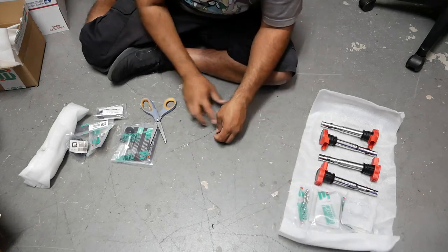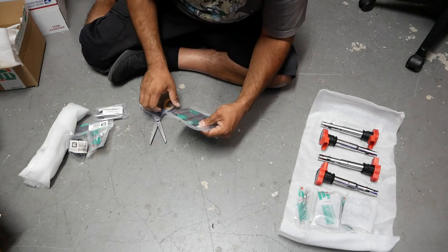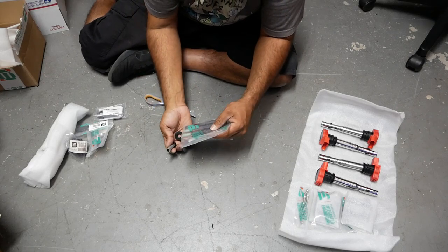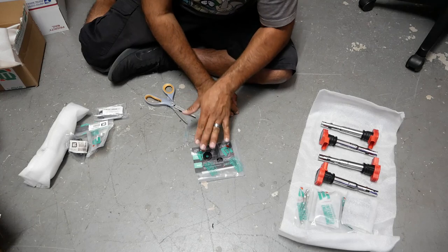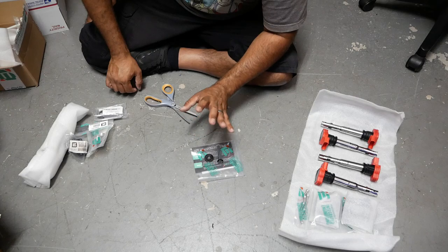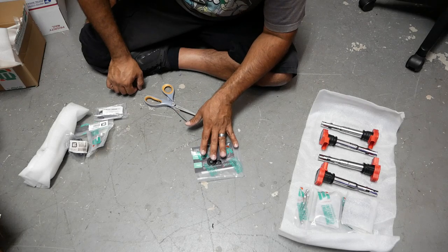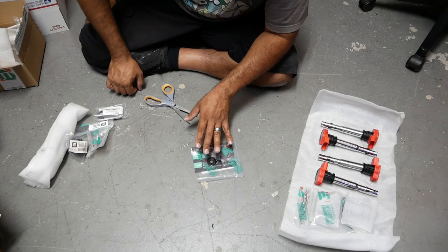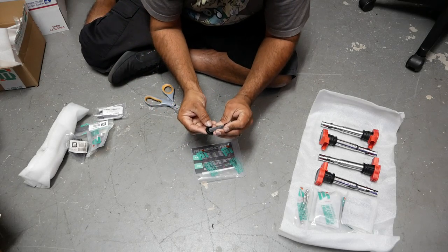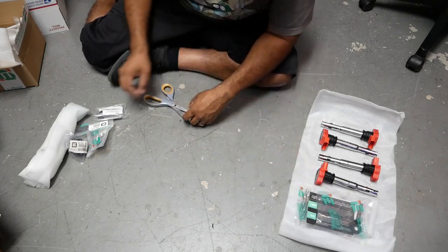This right here is the ARP cam bolt — a very, very important bolt during your build process. This is a very strong bolt in comparison to the factory cam bolt and will hold your gear in place way more strongly. Very highly recommended when building a high horsepower engine so you don't have failures from using factory hardware. Very affordable and a very easy upgrade on your engine.